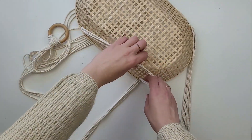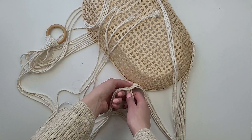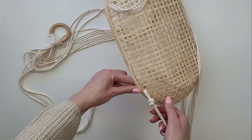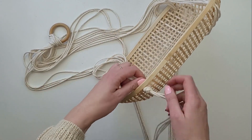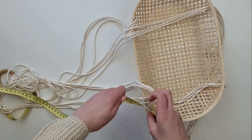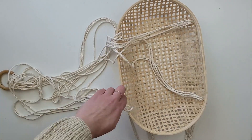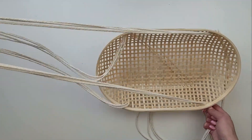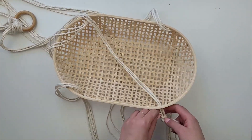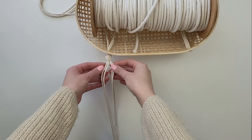Now I'm creating knots to secure the basket from sliding down. Just think about how low you want your top basket to be and leave enough rope on the top to make sure the basket is level. I measure the first distance and then transfer it to the other three ropes. Between the two baskets I want to create some macrame design.